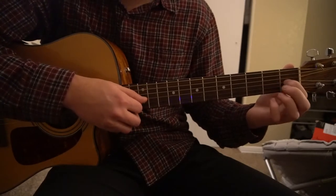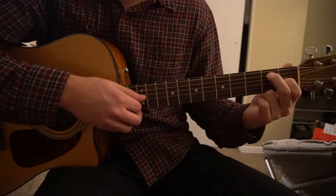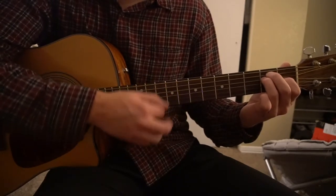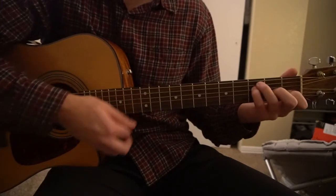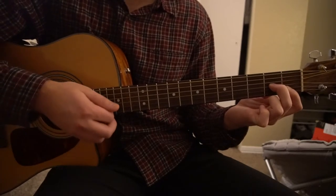Finally we have an E chord: your index finger moves up to the 1st fret of the G, middle finger on the 2nd fret of the A, and ring finger on the 2nd fret of the D. So those are the 4 chords — A minor, E, F, and either a D minor or a D minor 7, whatever you can play.